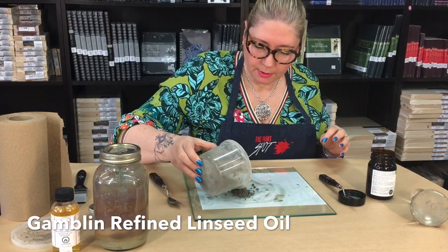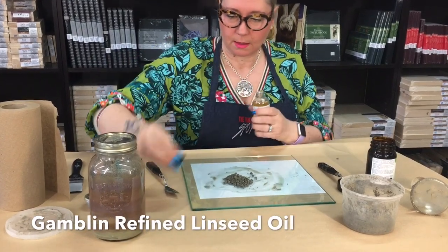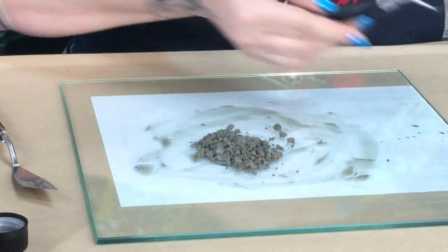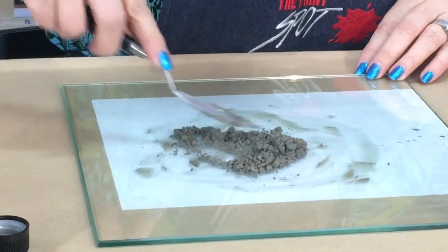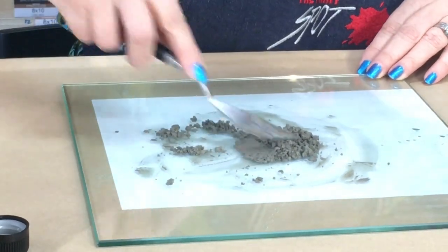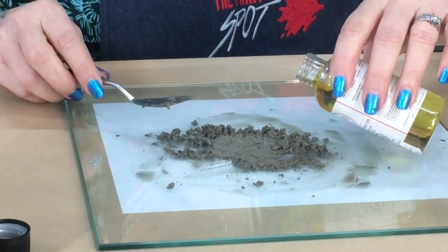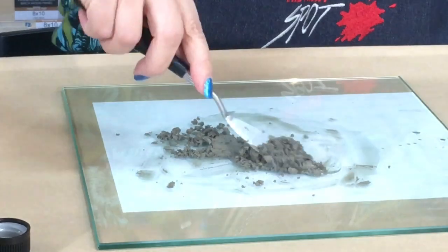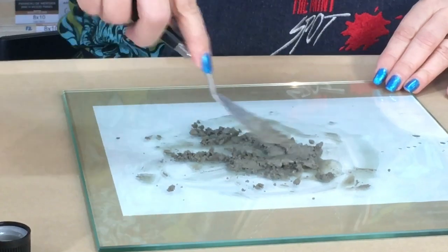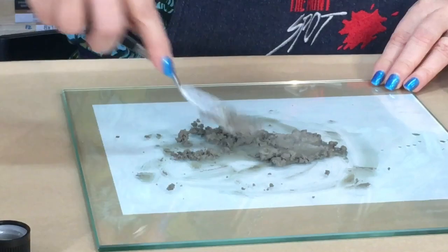I'll pull out some of the pigment and add the linseed oil. This color may look quite ugly, but depending on the colors that you use a lot it can vary in tint or hue — it can have more of a greenish hue or more of a brown hue. It just depends on the colors that you use, which is kind of cool. If you find it's too runny, you can always add more pigment or more of the sludge to get a nice consistency.